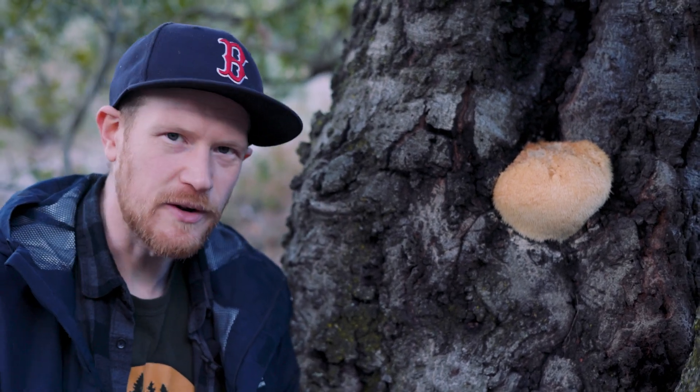They're fairly common in winter on oak trees here in California, but in some places in the world they are protected fungi. So in the UK you can't pick these, but here we can.